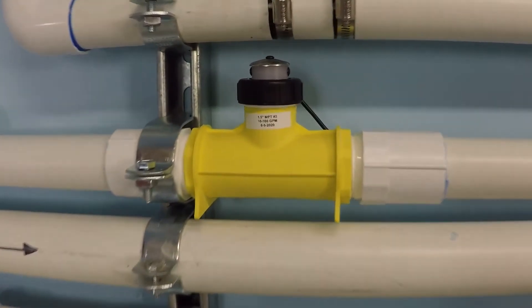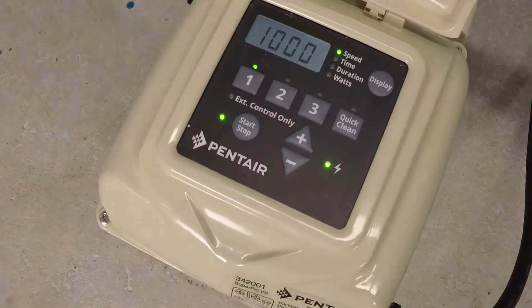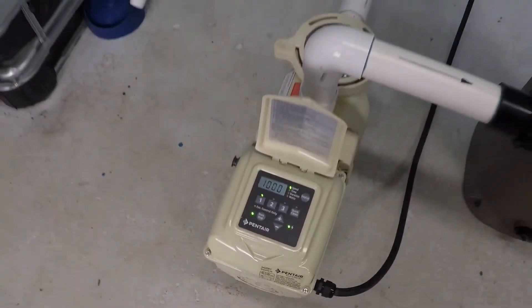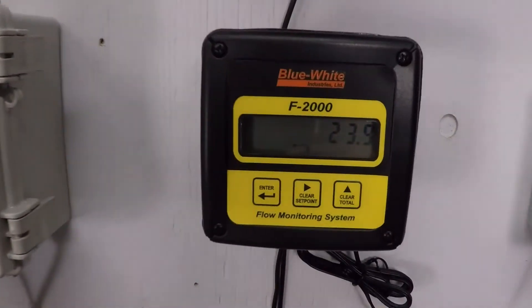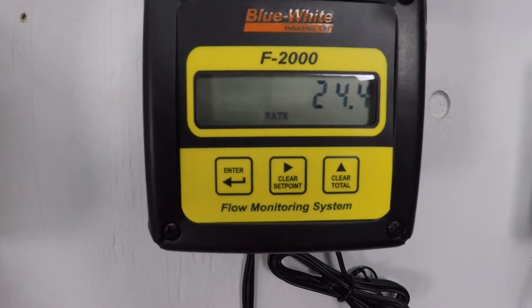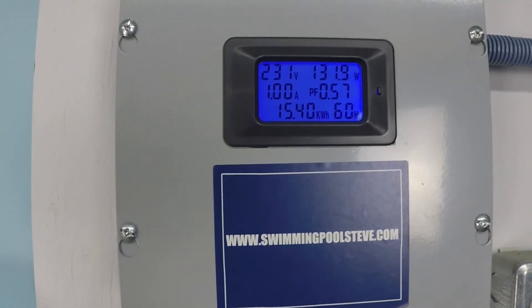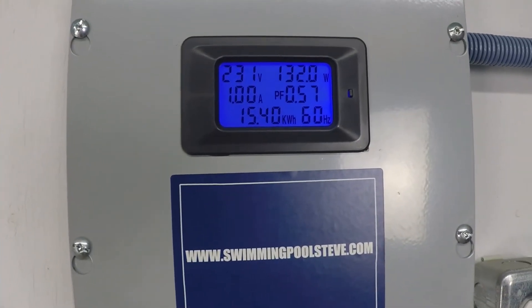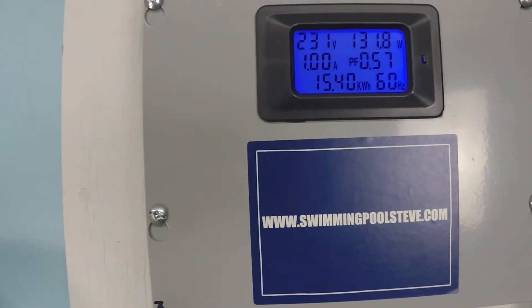The digital flow meter confirms that reading. Back to the test at 1000 RPM — just about 24.5 gallons per minute, 132 watts, and just about one amp of current draw.